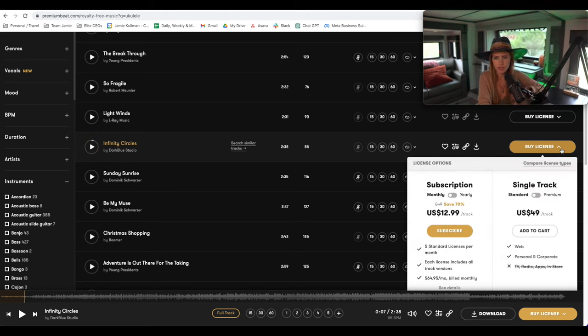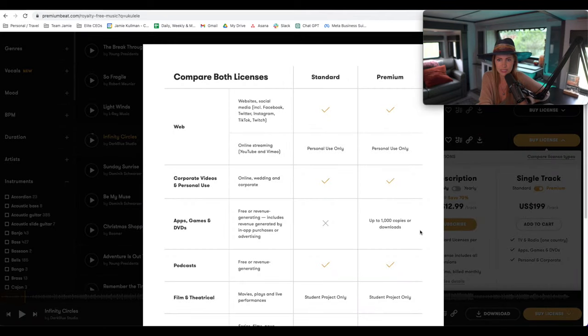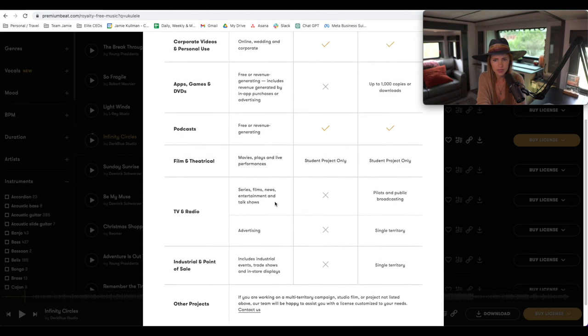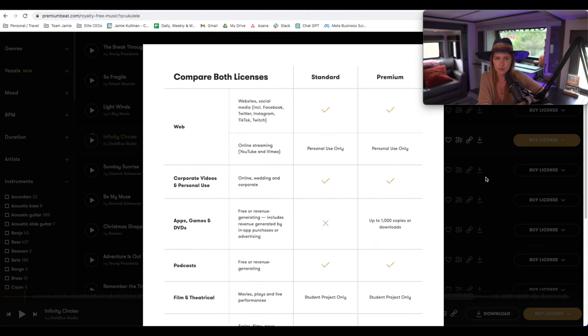Double-check the licensing details — on PremiumBeat, the standard license covers websites and social media, but for a podcast — which is similar to radio — you may need the premium license. Make sure you confirm that before purchasing. You can always repurchase a new license as your show grows, so if you don't want to change your music and just want to upgrade the license tier as your downloads increase, you can do that later. If you have questions, feel free to reach out in the Facebook group — have fun with it!